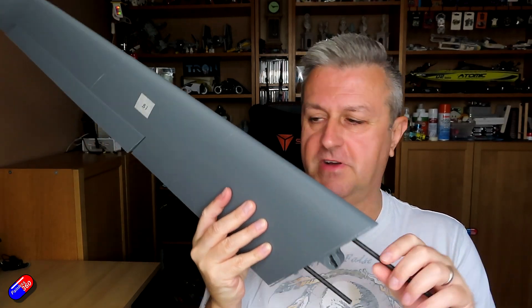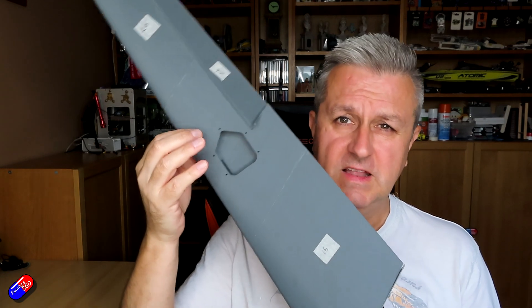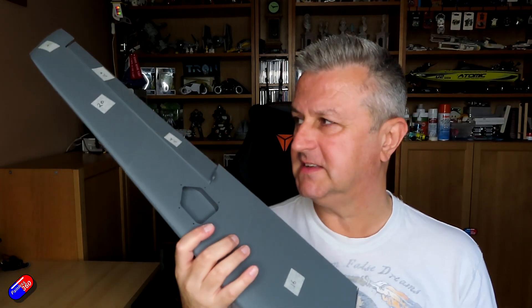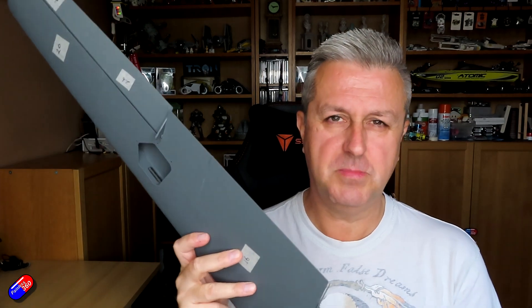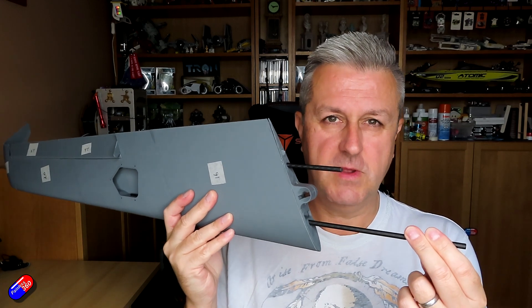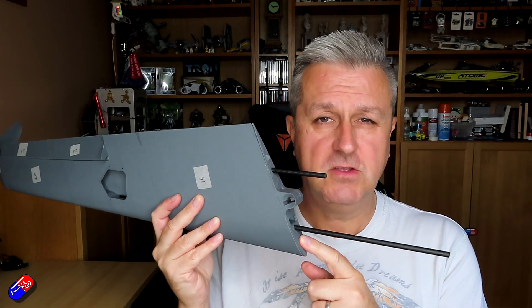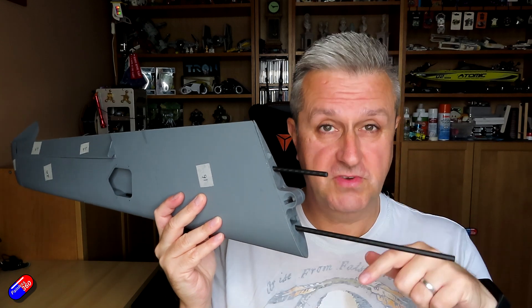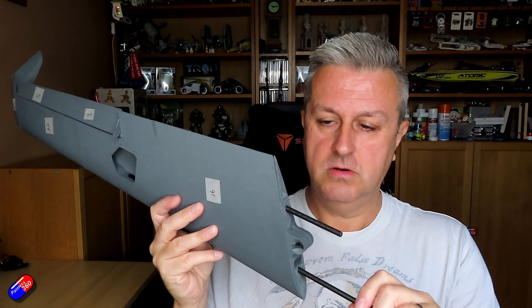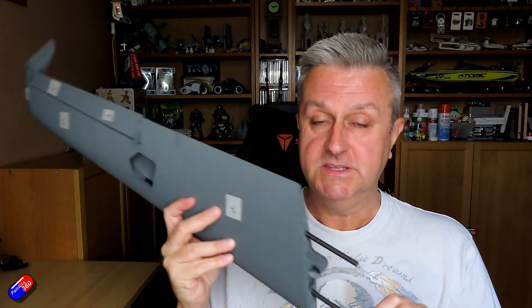One last thing before we get into that: you will almost certainly, as well as having to print the bits, need to get hold of things like carbon fibre spars and little screws to put hatches into place. Just because it's a 3D printed plane and you buy the plans from Eclipson doesn't mean you can get away without buying anything else. I got my carbon fibre rods from 3DXR — again I'll put a link down below — and they are working beautifully. So let's get into the slides and go through the tips.